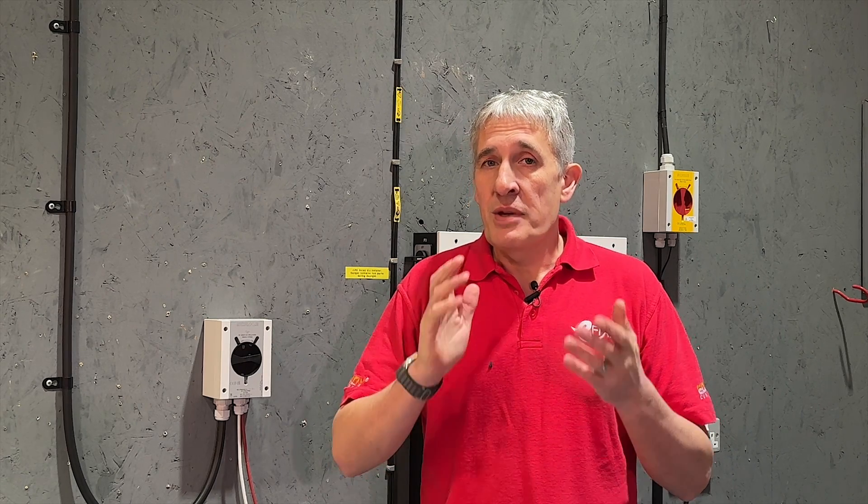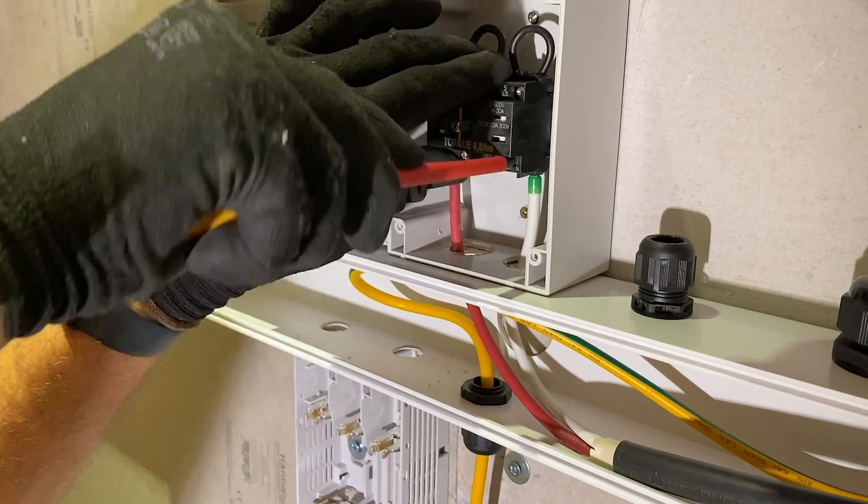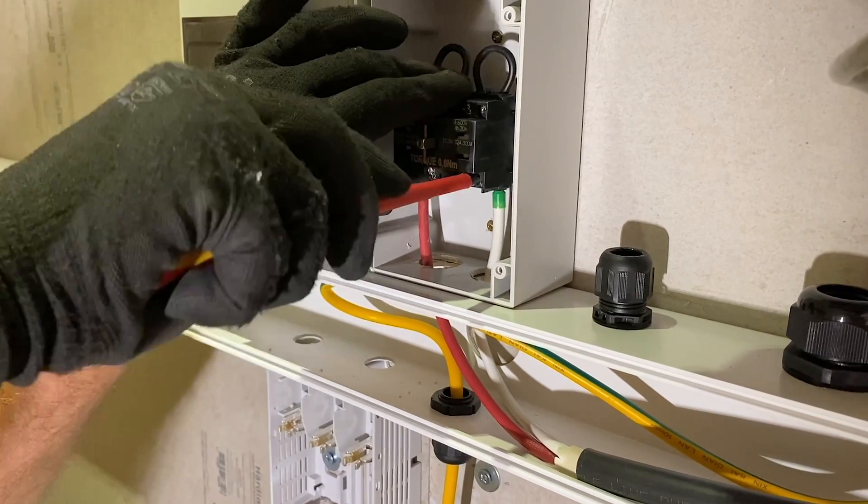Regulatory guidelines regarding the use and placement of external DC isolators may differ depending on your location. In the UK, it's necessary to install an isolator if the inverter lacks a built-in one, or if you cannot verify that the built-in isolator complies with EN60947-3. However, many installers opt to include additional isolators for added convenience.